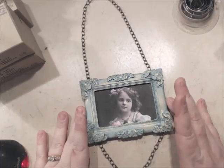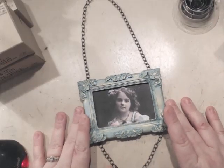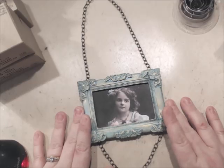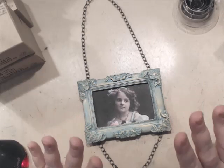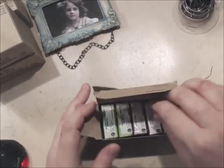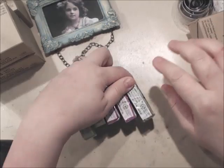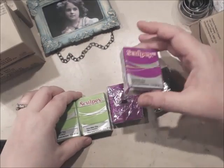This is going to be part one to this video, because part two is where I'm going to show you how to make some beautiful roses using polymer clay. I'm going to show you how to use polymer clay — I have ordered several different colors of Sculpey clay, the Sculpey 3.